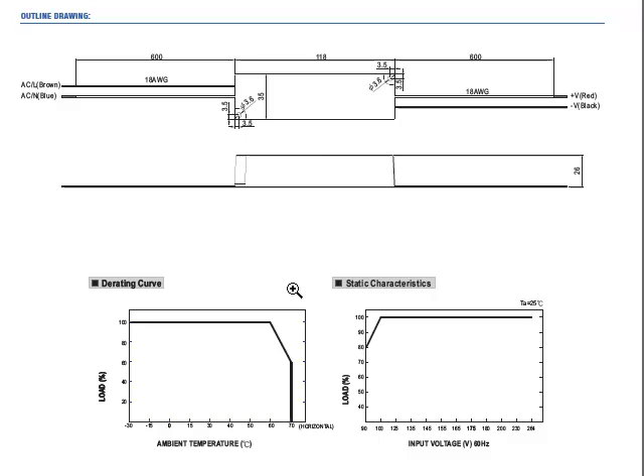If you download the specification, you'll see a complete envelope drawing. Here we have the derating curve, which shows that you can get full load operation to about 60 degrees Celsius and derate about 5 degrees per C down to 50% maximum power at 70 degrees C.